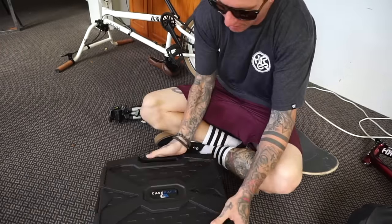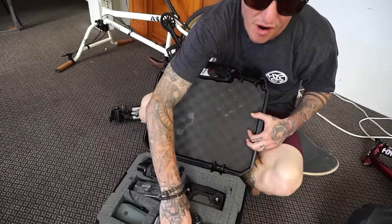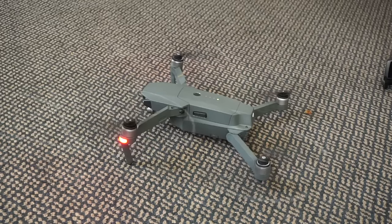First up I want to talk about my favorite toy in the whole world, the Mavic Pro. Out of all my camera gear this is my absolute favorite. It doesn't get the GPS — there must be something wrong in this room — so we're not flying the drone in here, let's get on with more gear.